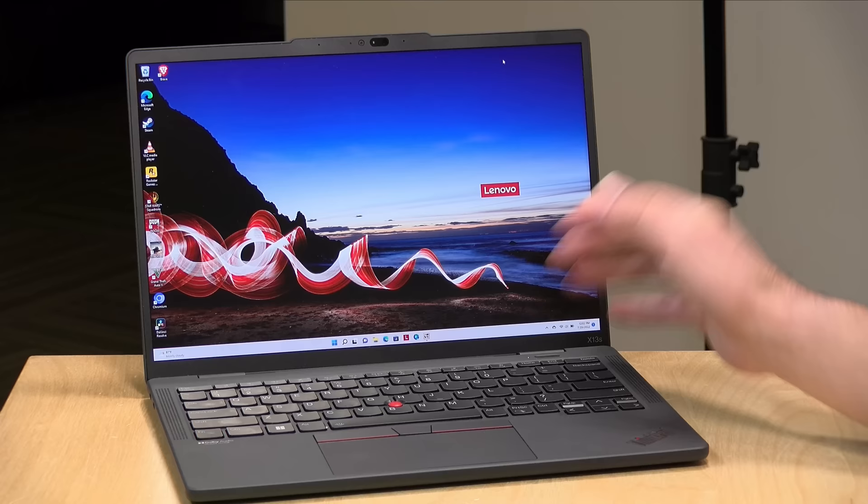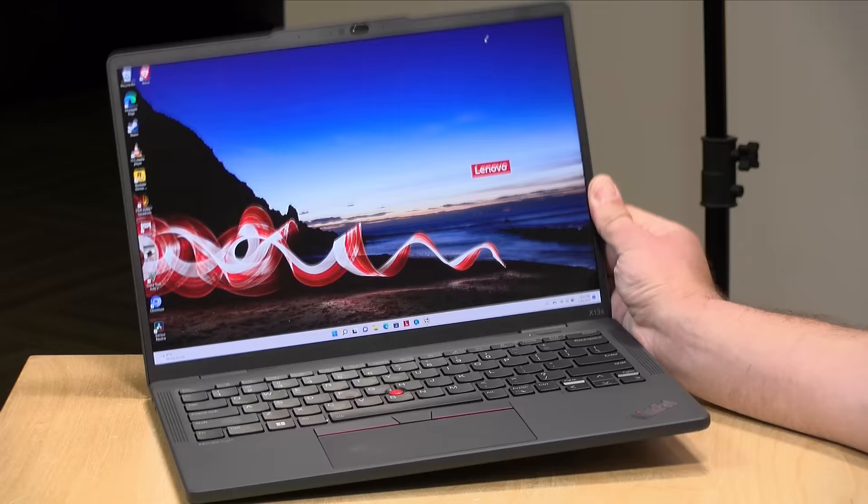Hey everybody, it's Lon Seidman. We've looked at a few ARM-based Windows laptops over the last couple of years and they haven't been all that great from a compatibility standpoint, but things are improving and today we're taking a look at a Lenovo entry.